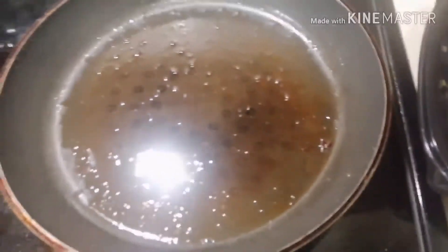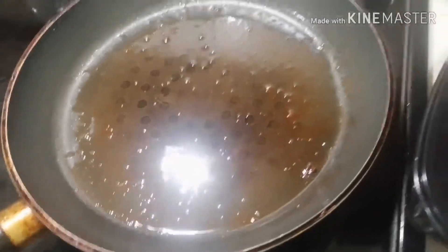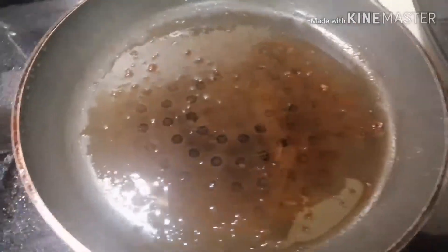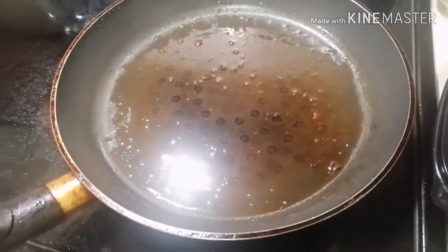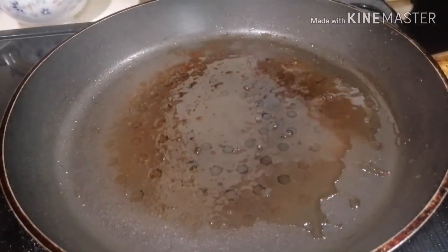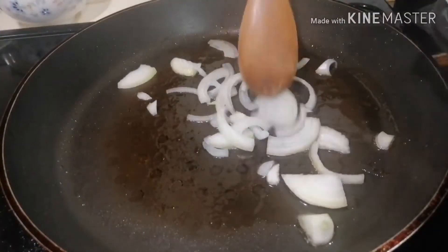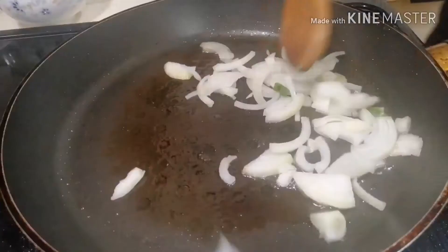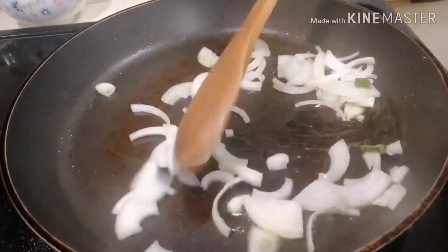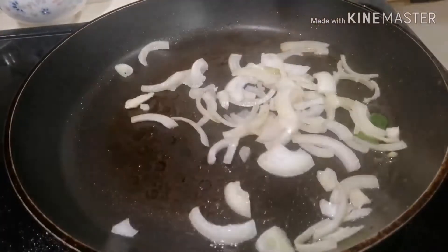Start. I'll just use my fat — the fat of the pork belly. I'll remove some oil because it's too much. Let's go on this side and pour the scallions.